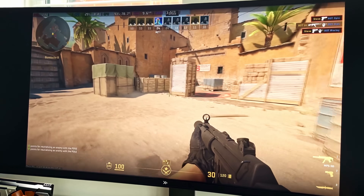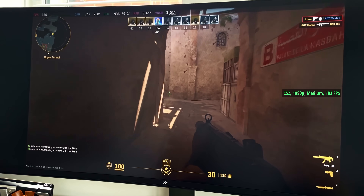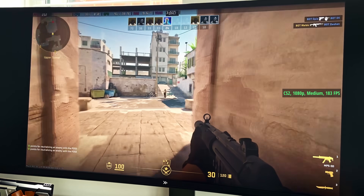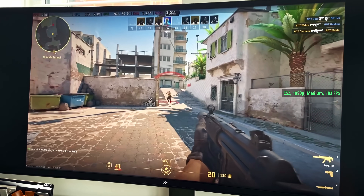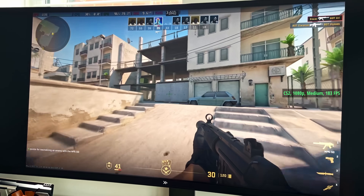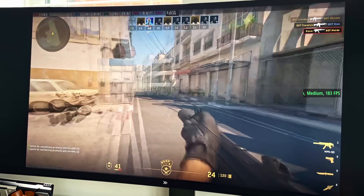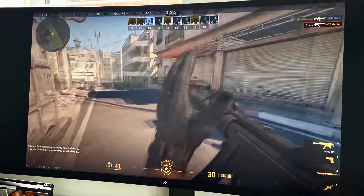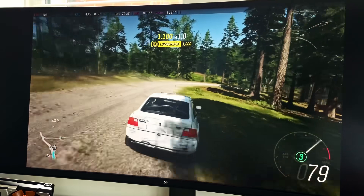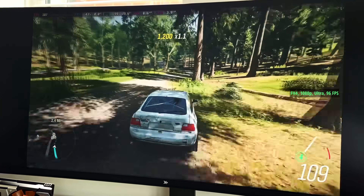CS2 felt really good to play and I'll have some comparative figures coming up. CS2 runs fine with keyboard and mouse; I didn't use my controller because I'm already terrible and that would make me a lot worse. CS2 took about 10 minutes to compile the shaders before starting, but after that it was faultless. Forza Horizon 4 also ran nicely — I started with medium and kept upping things until I got to ultra, and I was surprised by how well things ran.